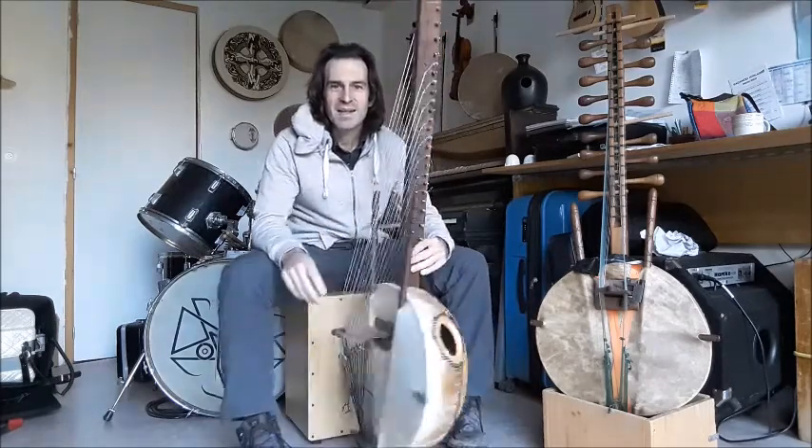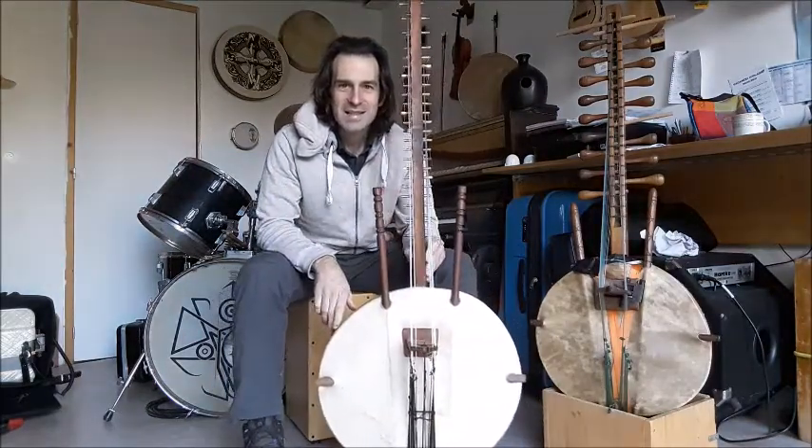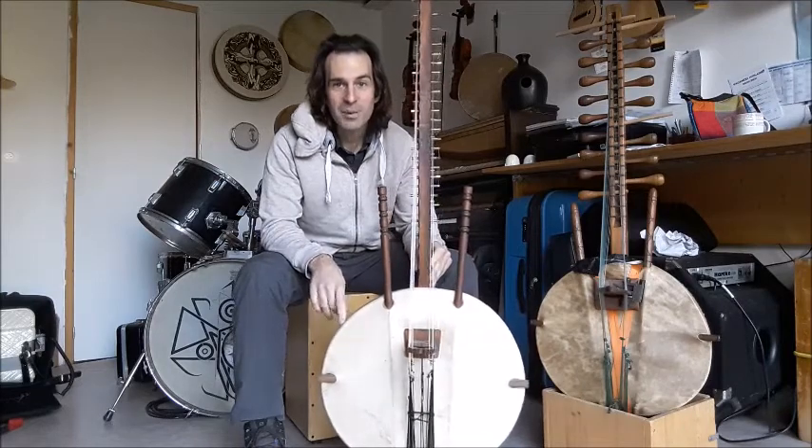Bienvenue aujourd'hui pour parler de la cora. La cora, c'est un instrument à cordes pincées de la famille des harpes.